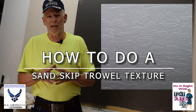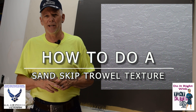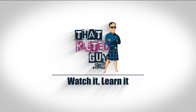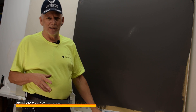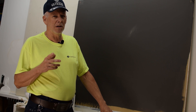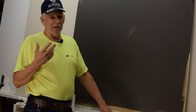So I'm going to show you how to do that next and this is going to be my first time doing this, but I'm good at matching any texture so let's see what happens. I have actually done some sand texture but not quite in the same style as what I see on YouTube, and apparently that's a popular style in areas like Florida.